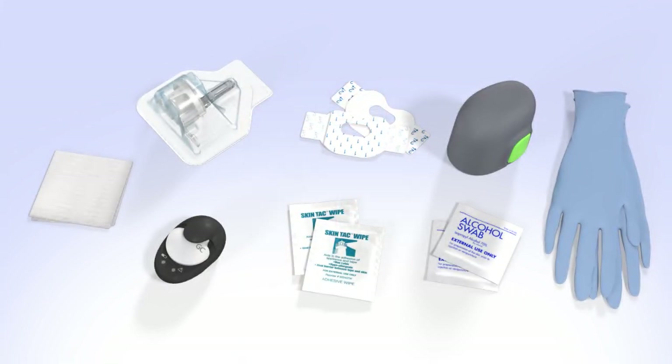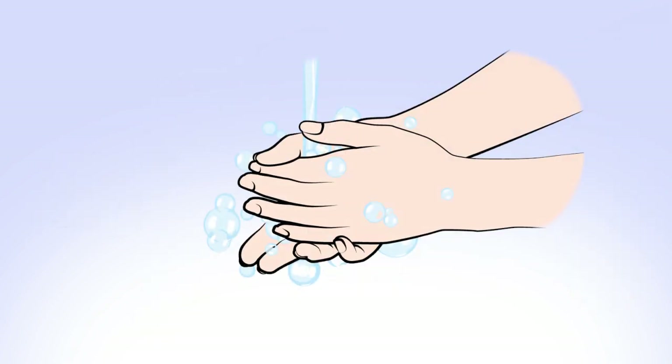If you require assistance to insert, you will also need to provide gloves and sterile gauze for the person assisting. Be sure to review the user guide for more information on assisted insertion. Wash your hands before you begin.